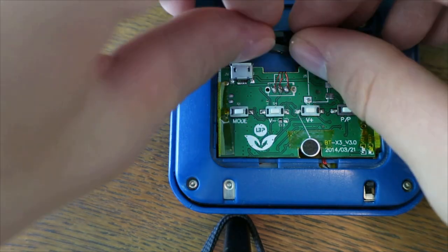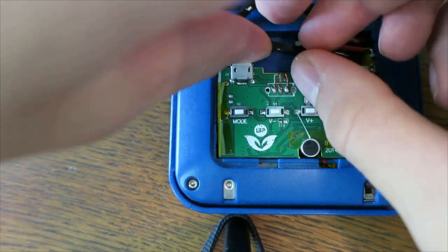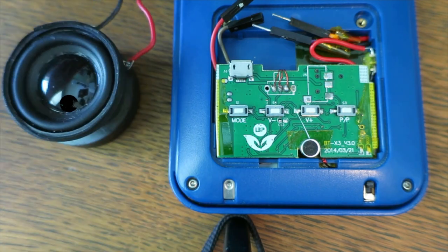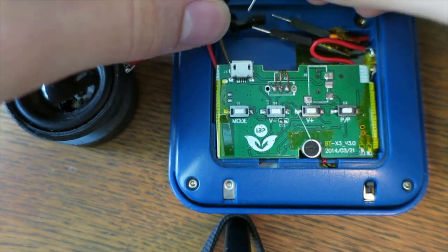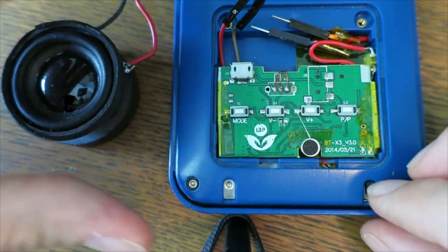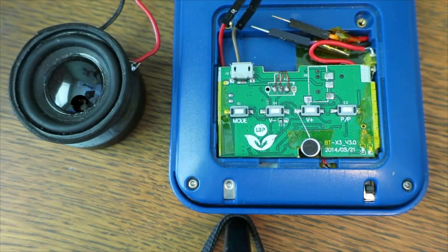Since I made the speaker connections modular, this means I can attach different speakers, including the original one, in order to adjust what kind of sound quality I want. In order to test these, I played some clips of music at three volumes — 30%, 60%, and 100%. Here's how one song went.